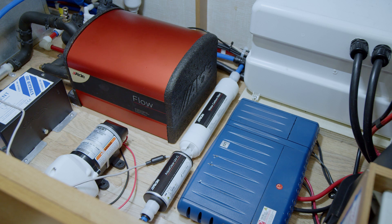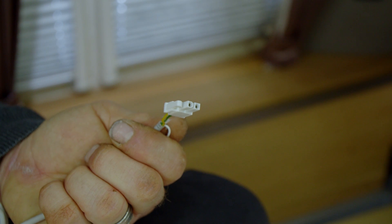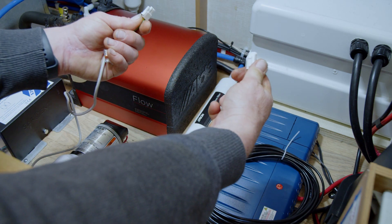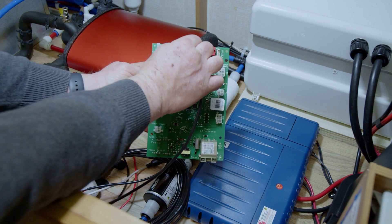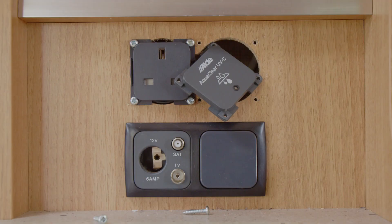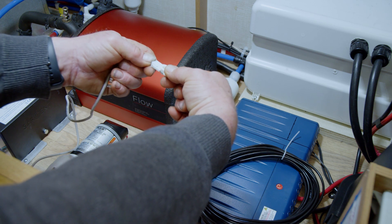Now we've got the plumbing sorted, let's look at the wiring. Let's start with the white two-pin plug. If you have an Alder 3030 heating system, then using the extension cable, connect the AquaClear to the external start of the boiler. If you are fitting to any other heating and water system, you will need to fit the AquaClear LED indicator panel. Again, using the extension cable provided, connect the AquaClear to the indicator panel.